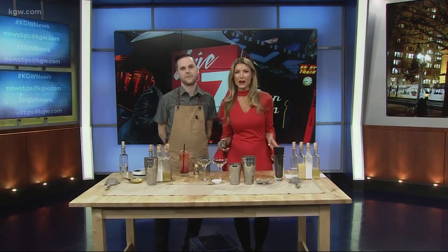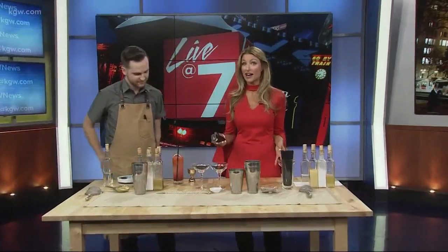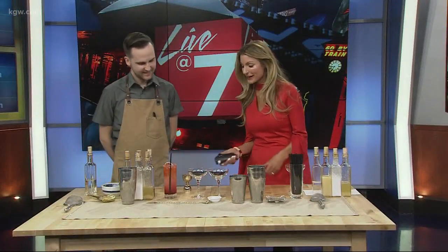We're about halfway through dry January and Departure has this really cool new menu of non-alcoholic drinks. Bartender Alex Blair joins us now to make some of those. Thanks so much for being here. So what are we making?